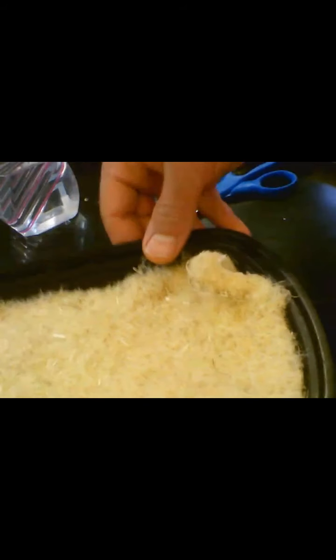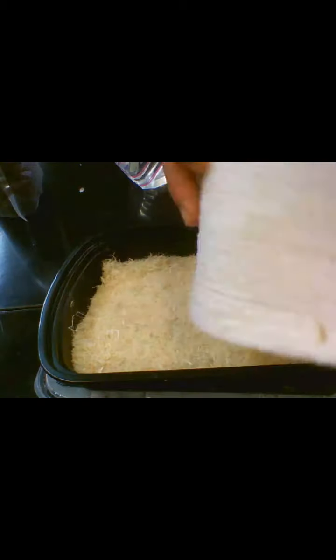Usually people use a hemp mat, and those mats do work well — plants grow nicely — but you need to water them every day, twice or once a day, to yield the same amount. With this screen design, you don't need to buy a mat, and you can leave water in the bottom for a whole weekend or even a long weekend without worrying that the plants will die.